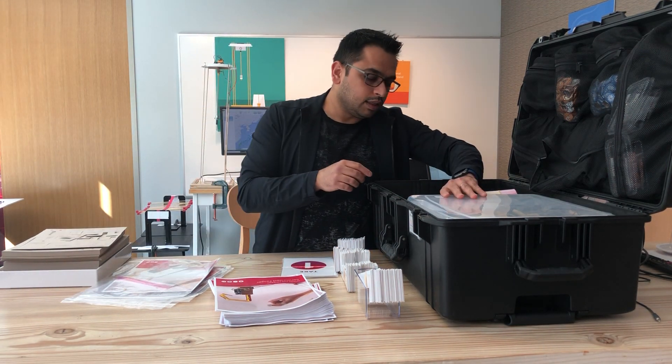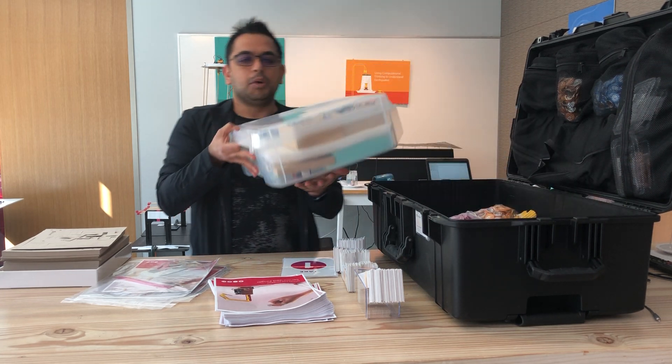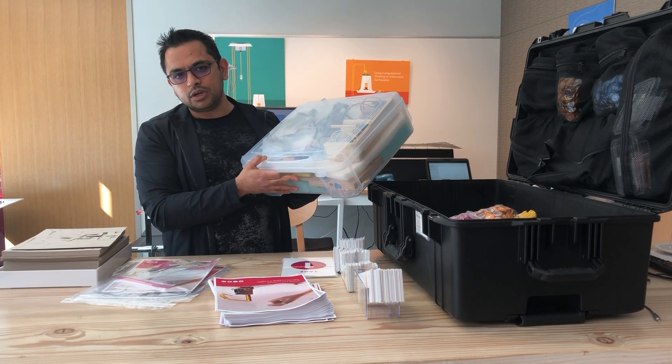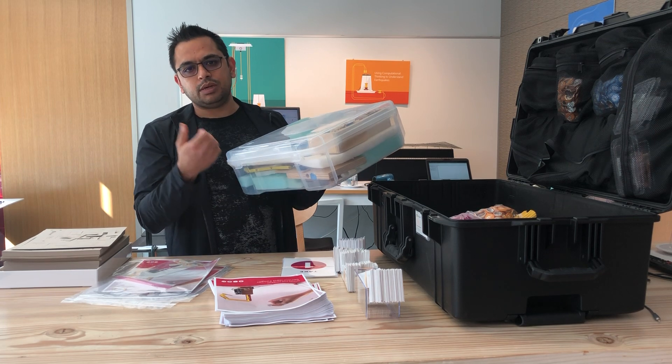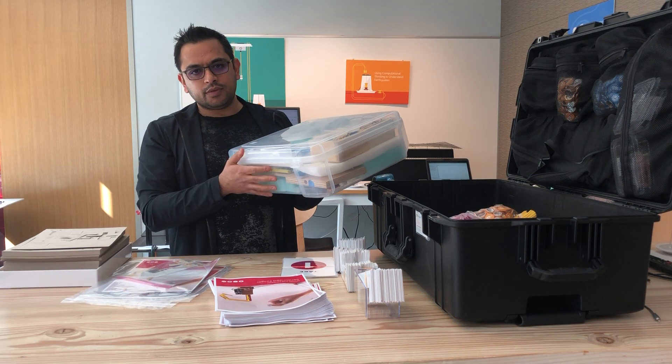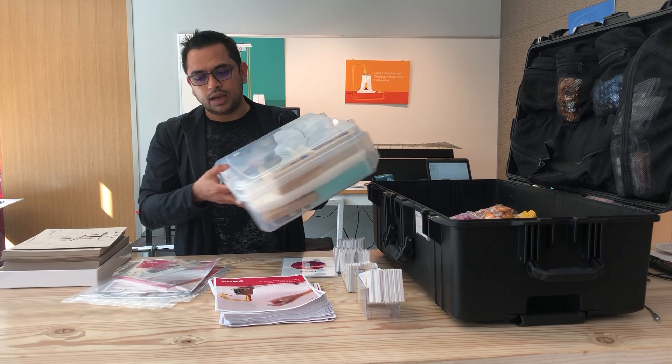The next thing in the box is the box of the robotic hand. We have a separate video on how to install this robotic hand and how to connect it to Excel and stream real-time data in Excel. The video is called 'How to Install and Connect the Robotic Hand' — look to that video.